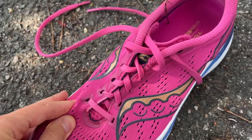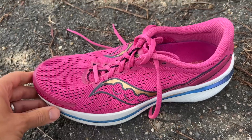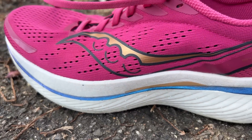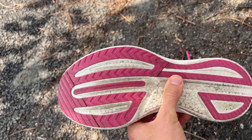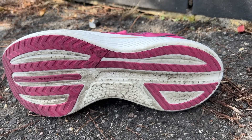The Speed 3 has a mesh upper with a little bit of padding around the heel. The foam in the midsole is Saucony's Power Run PB foam, a PEBA-based foam, with a nylon plate running through the middle with winglets on the side for extra stability. Nylon rather than carbon to be more comfortable and flexible for training runs. There's also the Speed Roll Rocker, and the outsole has reasonable rubber coverage — thin to keep weight down while providing grip across the heel and forefoot.